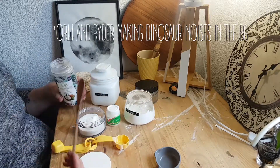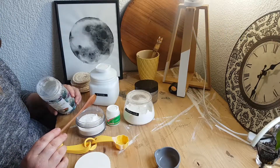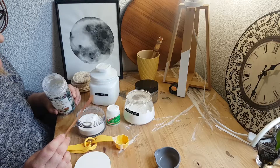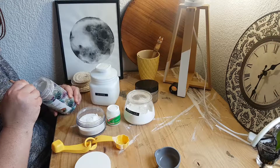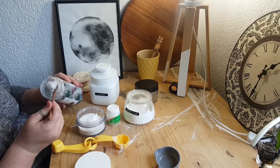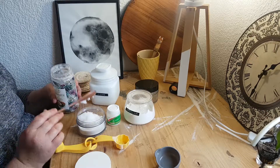They say we should melt the coconut oil but that sounds like such a bad idea — this is quite soft already, so I'm just going to do it like this. On a hot day it gets like this anyway, so that's like one tablespoon — we're using three.